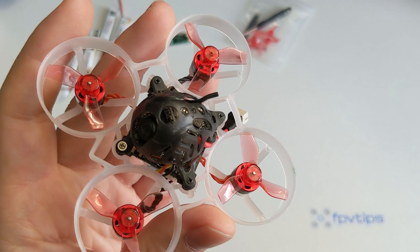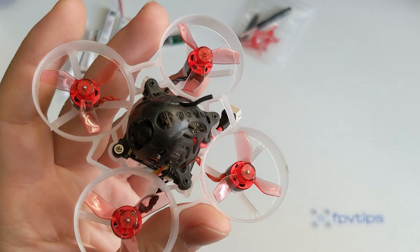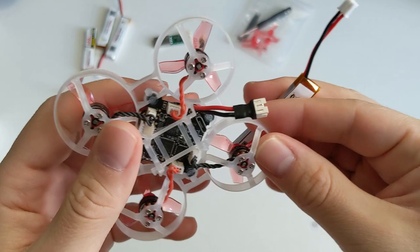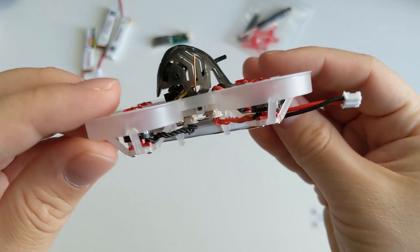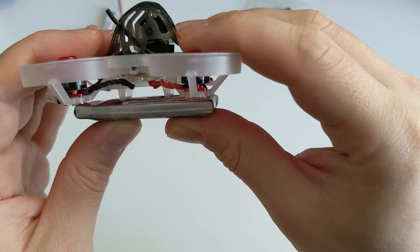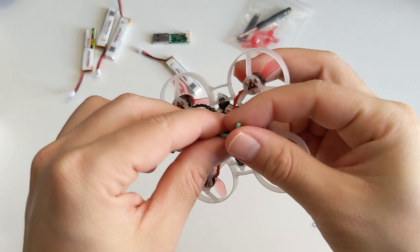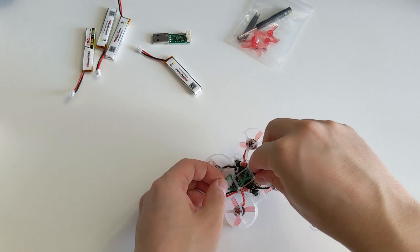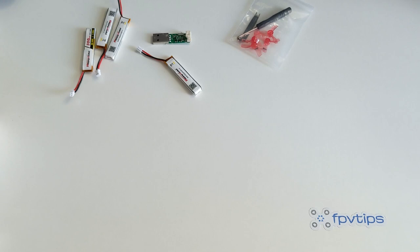The battery bay houses the provided 300mAh batteries perfectly. For bigger batteries you might have to remove the battery bay completely or just use a rubber band for a decent fit while not losing the ability to fit the stock batteries perfectly. The Mobula 6 comes with an option of 19,000 kV or 25,000 kV for the motors — not a super big difference, but I opted for the 19,000 kV version. The motors are the Happymodel branded SE 0802 with a 1mm shaft diameter, spinning Gemfan 1219 tri-blade props which provide excellent handling in turns and more performance than quad-blade props.